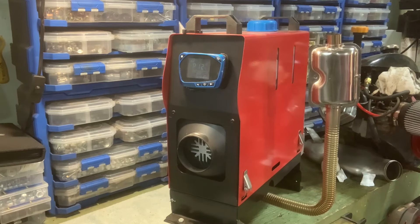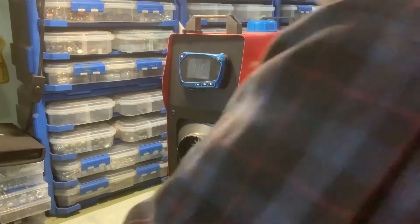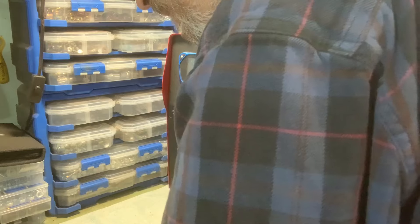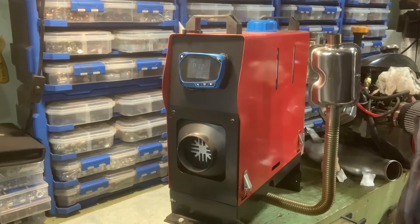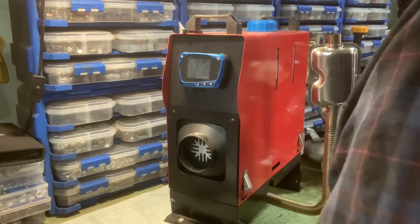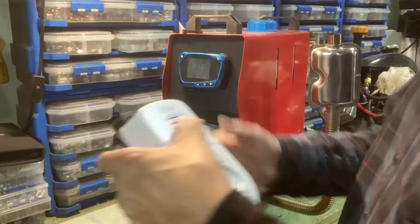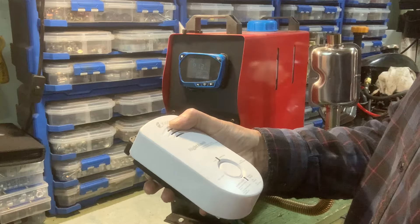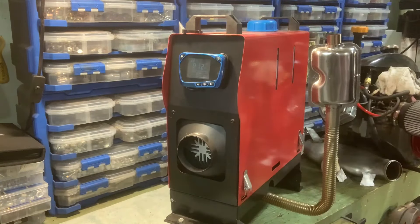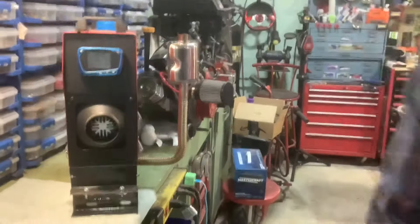We're already picking up carbon monoxide — I just pulled the car in, so this could be a problem. Let's wait until this clears itself. This takes a minute to fire itself up; like everything these days, it's got to boot up. Okay, we've got the green light. Let's set it over here on a little bench. There's the heater, there's the detector, and there's the exhaust stack. So let's fire it up and see what happens.